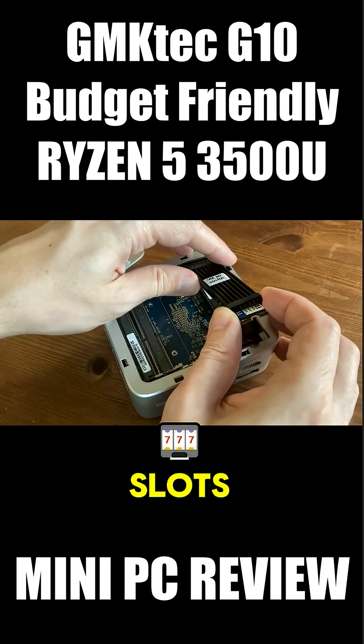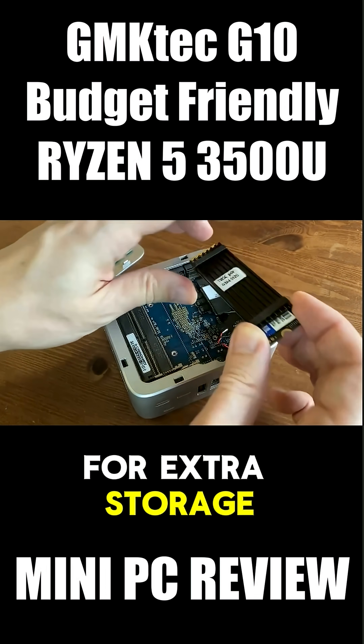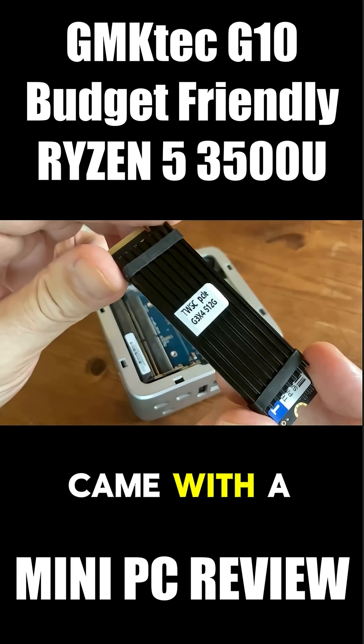The G10 has two M.2 slots. You can easily add another for extra storage, and the one inside this mini PC came with a heatsink attached.